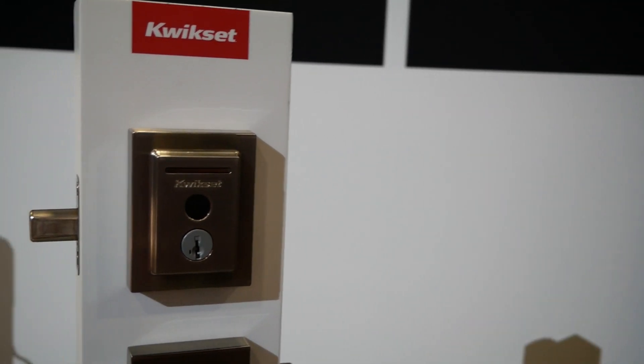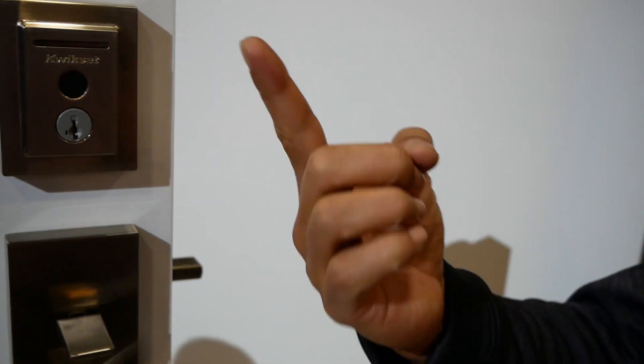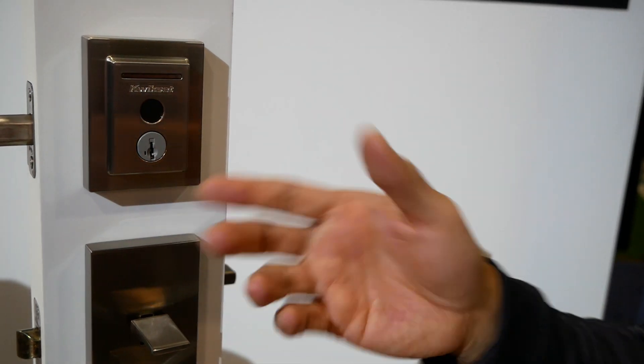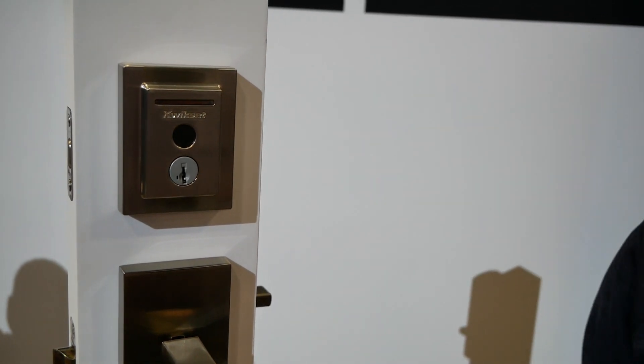Anyone can lock it, but you can't unlock it without a registered fingerprint. Using a non-registered fingerprint tells you that you're not enrolled. If you use a registered fingerprint, it will unlock.